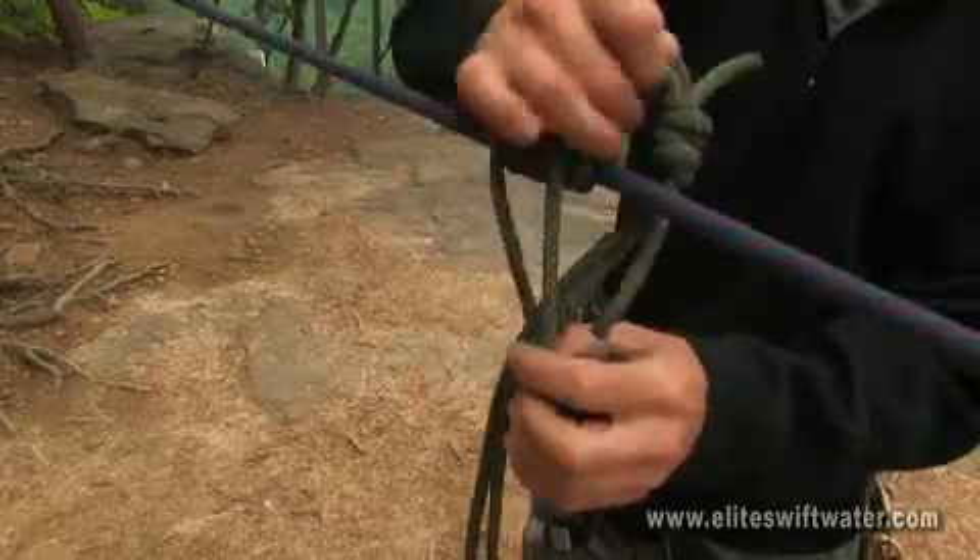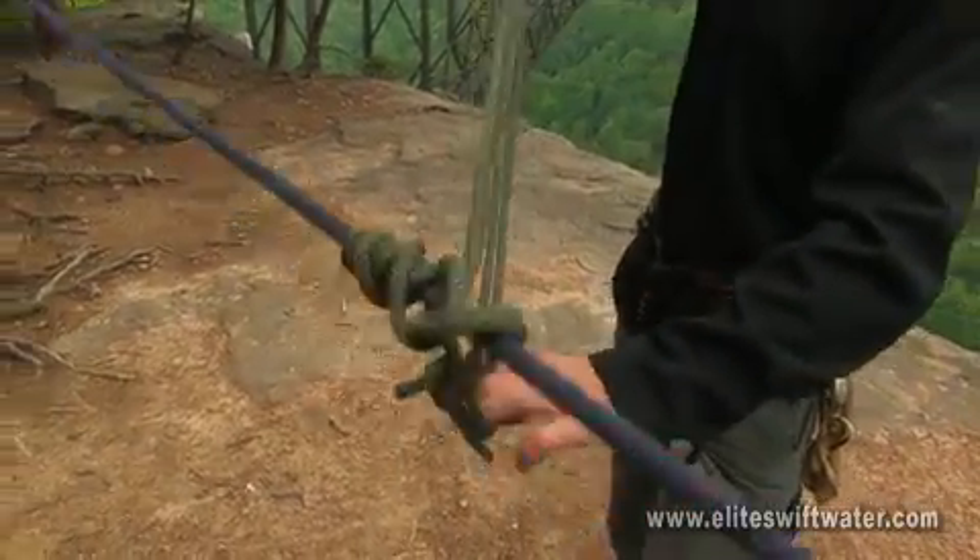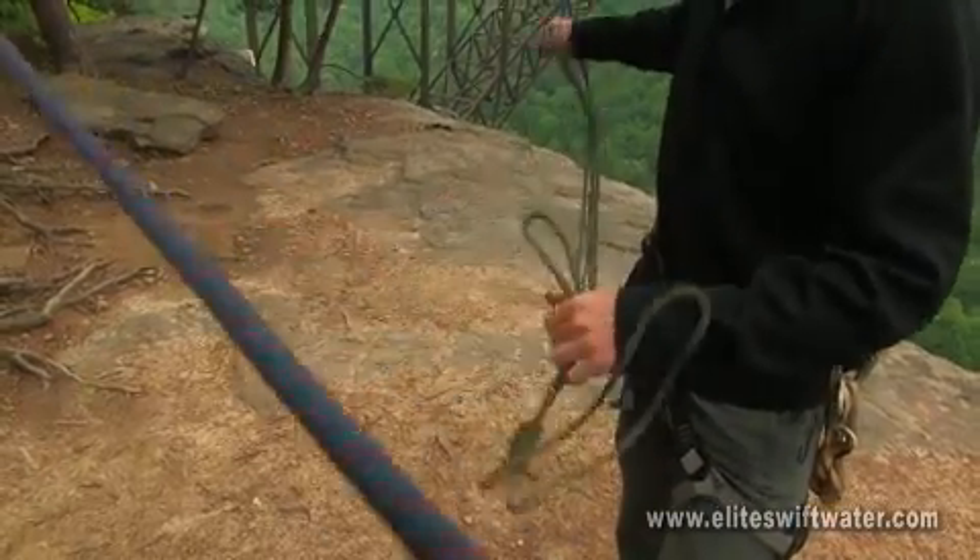To remove the Climb Heist, simply pull the cord back through, unravel it off the rope, and you're good to go.